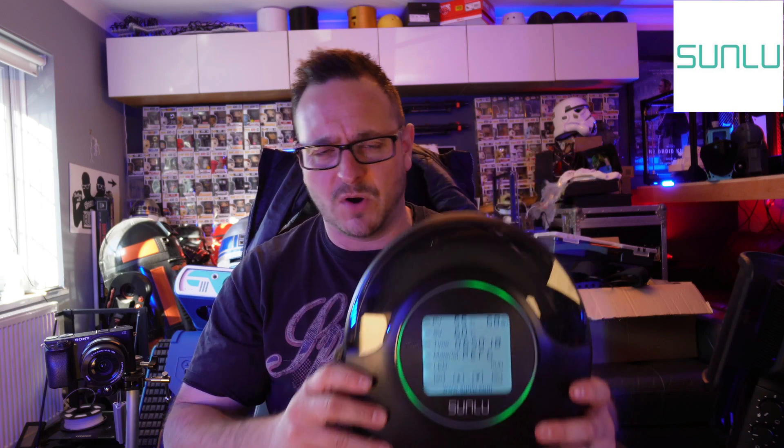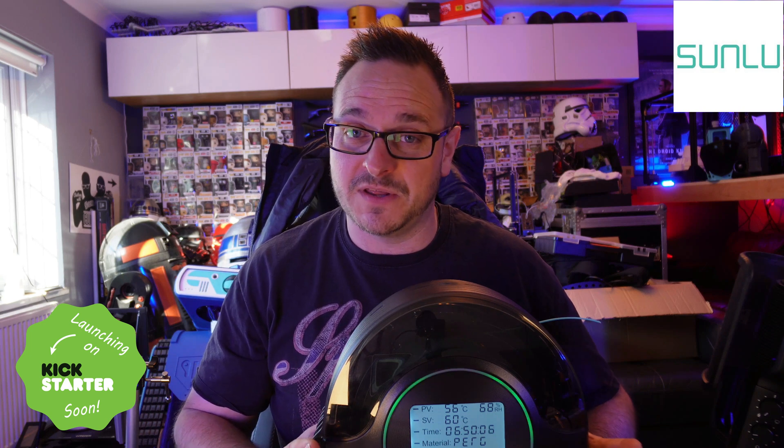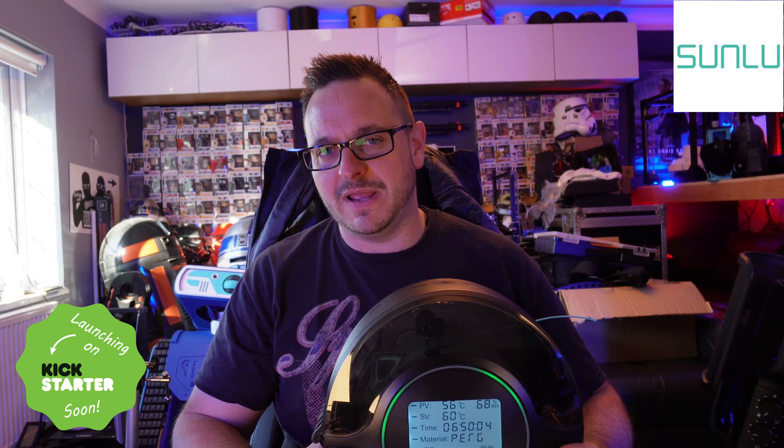Today we are looking at the Sunlou S2 filament drying box, which is just about to be launched on Kickstarter on the 16th of November. So make sure you get yourself over there to have a quick look. The device is very much a filament drying box. I've not had to use one of these before, but it has shown me a couple of things about the humidity in my room and how this could change the way I look at filament drying in the future.